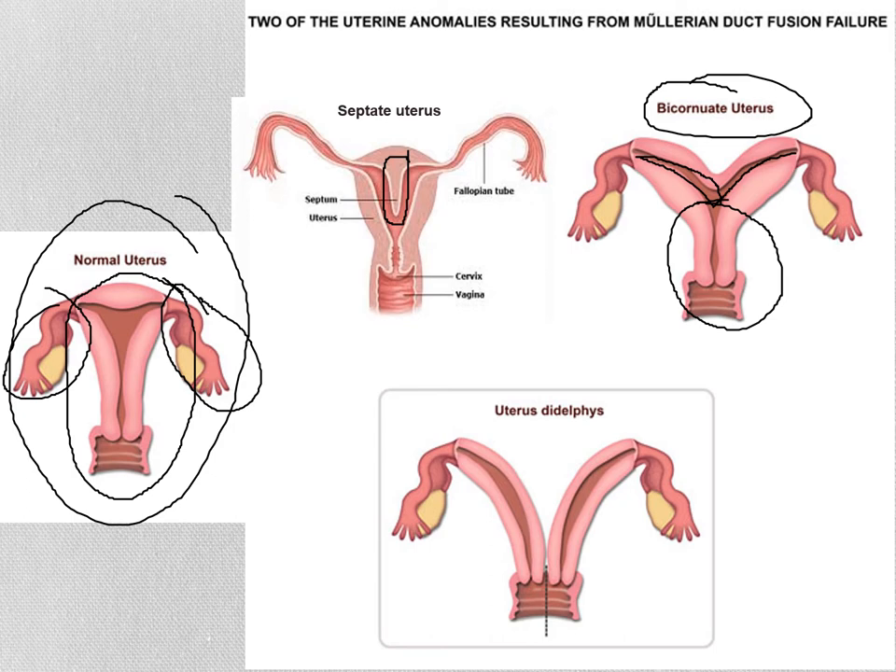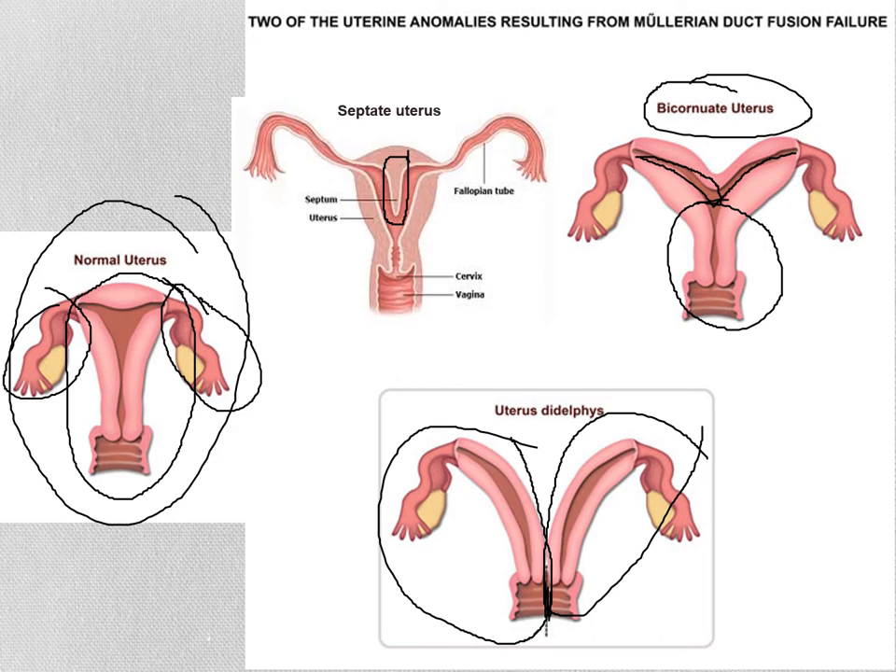The last image shows uterus didelphys — Müllerian ducts that didn't fuse at all. Here's one Müllerian duct, and here's the other. Usually there is also a little septum just in the upper part of the vagina. Individuals with this basically have two half-sized uteruses, each with its own fallopian tube, and two cervixes. Those who know what a Pap smear is — they need to get two Pap smears, one from each side. There's usually a thin wall in the upper part of the vagina, not the lower part.